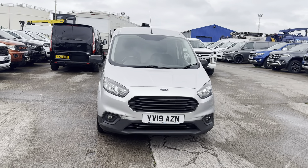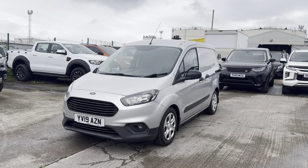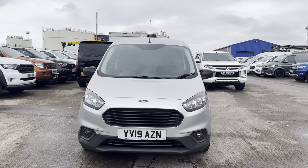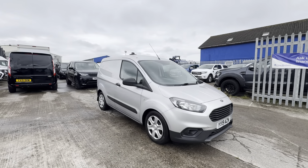So let's jump in and tell you a little bit more about this van. This one's a 2019 on a 19 plate, it's covered 76 and a half thousand miles, and I believe it's a Trend model of the van, or at least it's got a very well spec on it. Finished in Mundo Silver.